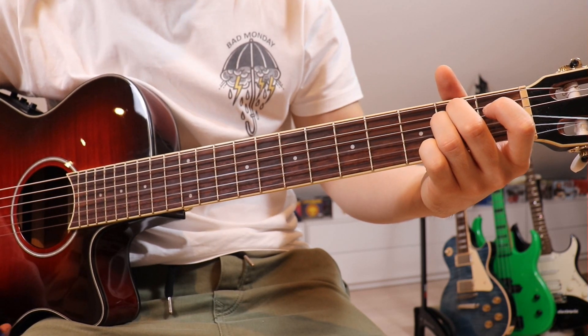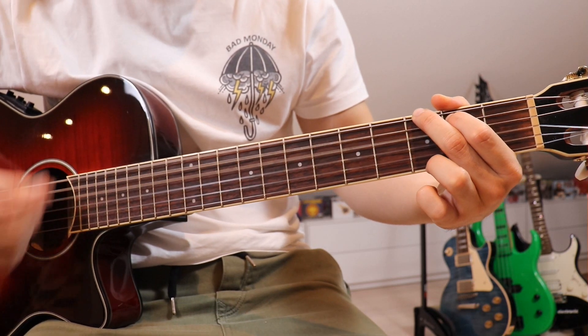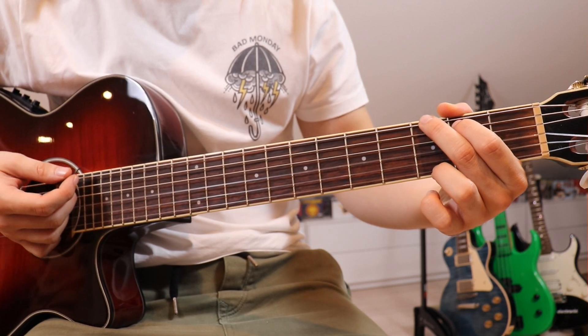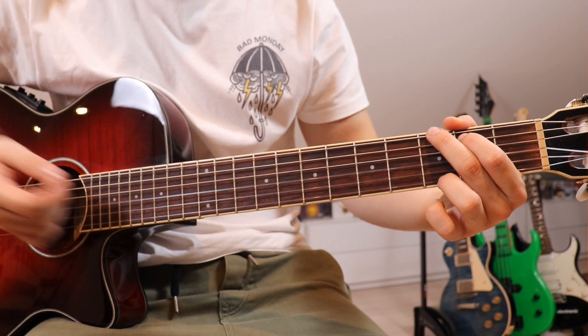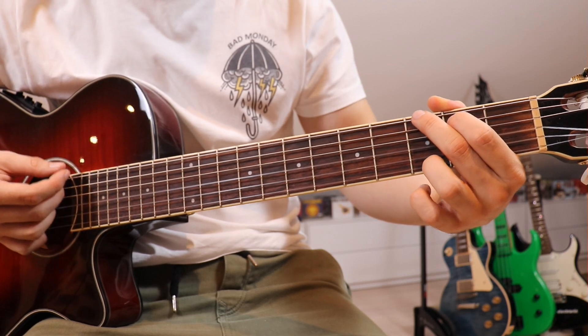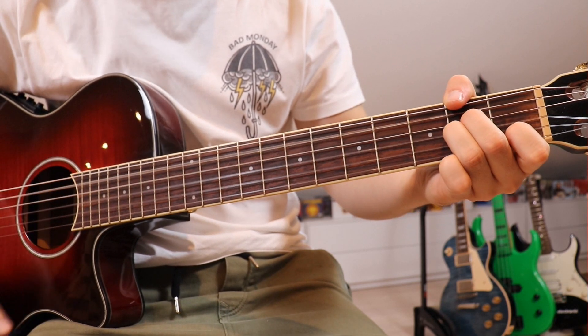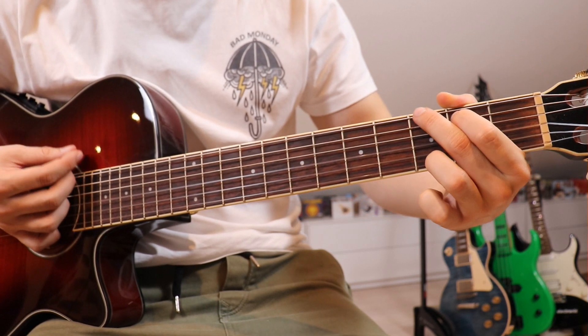In the chorus, we start off on the G again and go down twice, then mute the strings by taking our right hand and placing it on those strings. We do that again, and then go G, A minor.